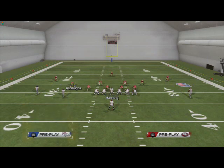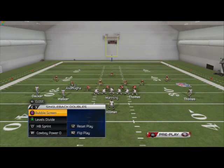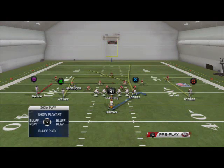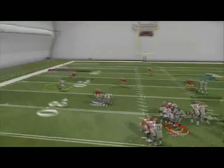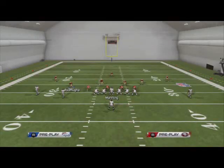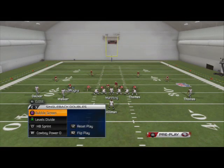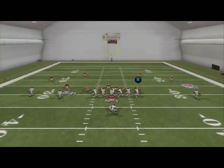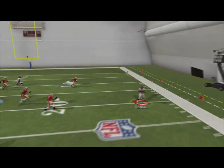Our base pass from this formation is the levels divide. We put Thomas on a smart-routed out route and we read Welker. Here Welker gets pressed, so we're going to hit Eric Decker — that's a cover three situation. We'll cycle through it: when he doesn't get pressed, we look to our out route and it happens to be open, so we take it.